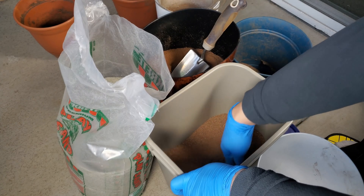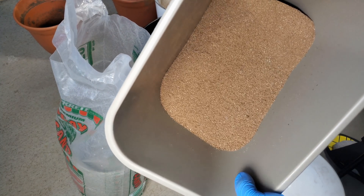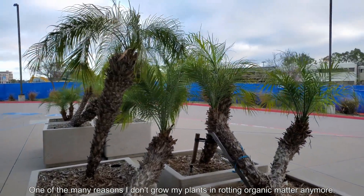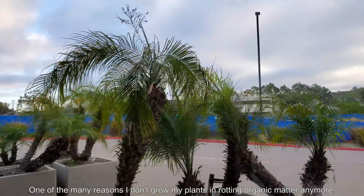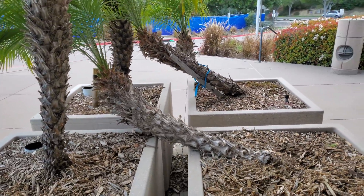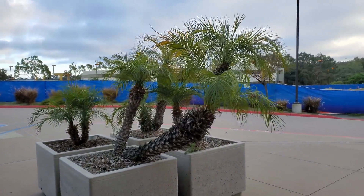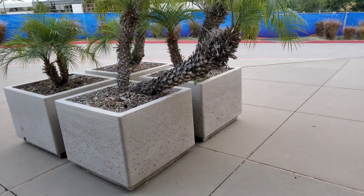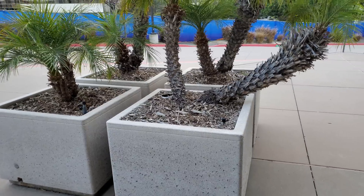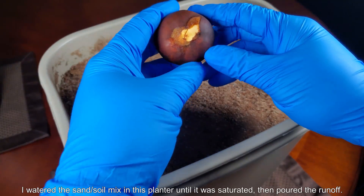A container full of sand will exhaust your back if you move it too many times. One of the reasons I don't grow plants in rotting organic matter anymore — which is what most people use — is that if you look at corporate plants in concrete planters after a few years, everything just falls down. There's no structure. When the plant gets too heavy, it shifts around and can't grow straight.